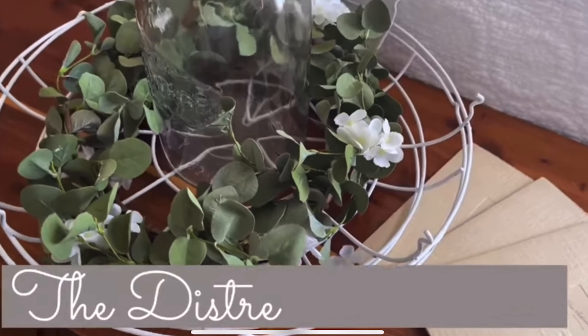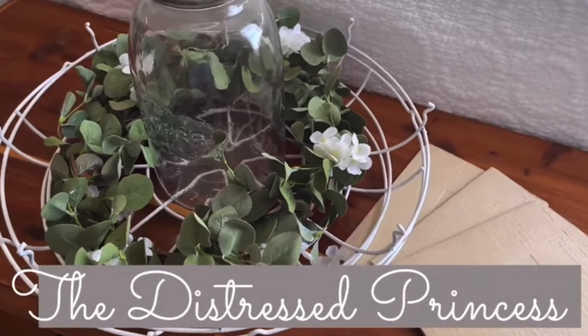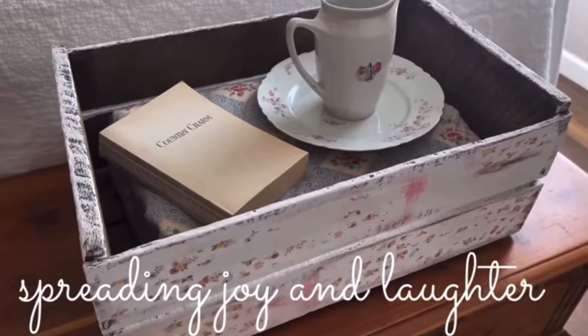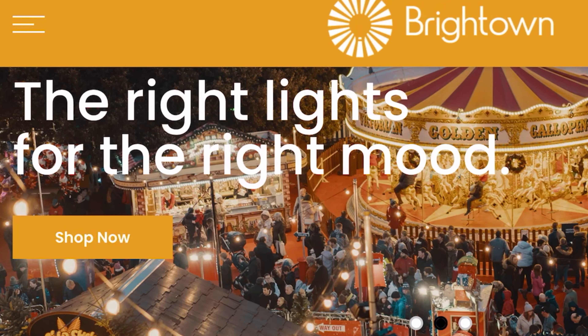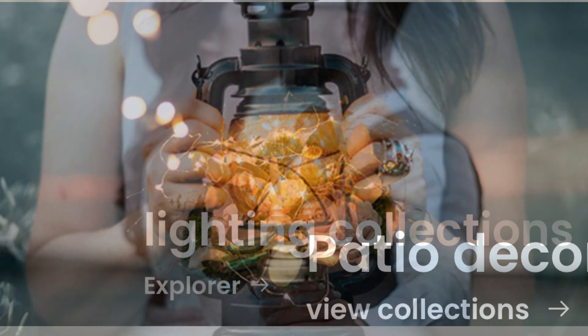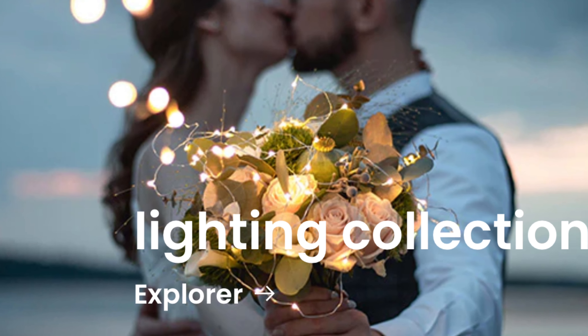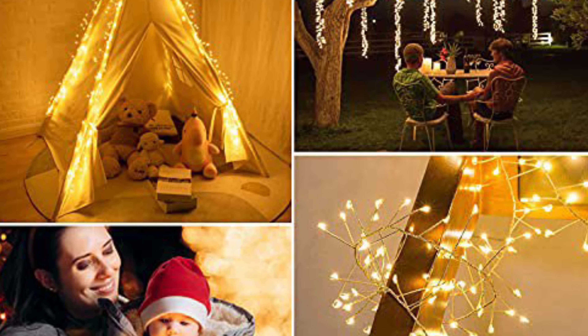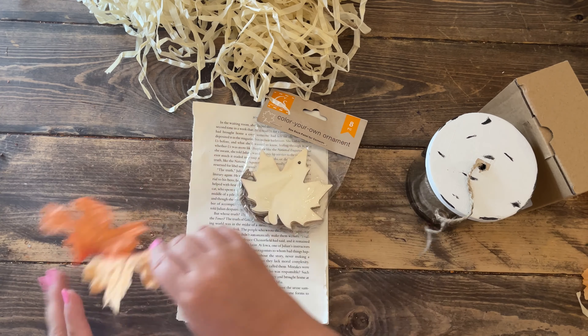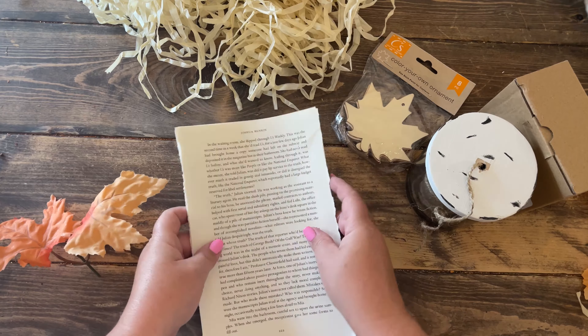If you need ideas for indoor and outdoor fall decorating this year, stay tuned. Today's video is sponsored by Brighttown. Brighttown is dedicated to bringing families and friends closer together by making the perfect ambiance for your occasion or home decorating. We're starting with the indoor DIYs.